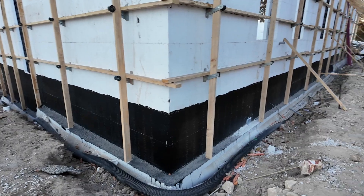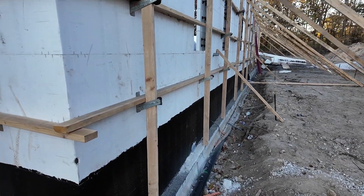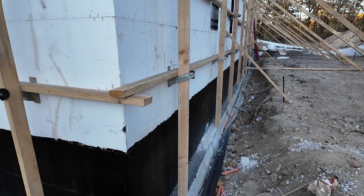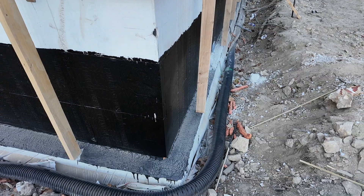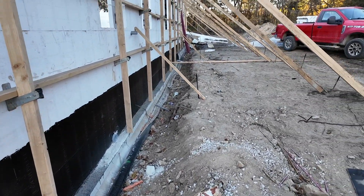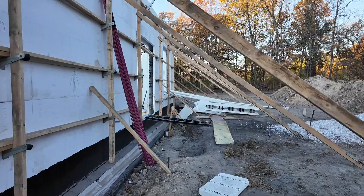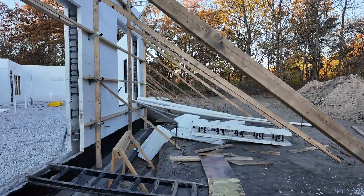We'll do that as soon as we pour the walls, because my boys went ahead and put all the stiff backs on the zaunts and they go down to the ground here and don't allow us enough room to put our brick ledge, which is totally fine. I do think that I have pulled an audible on pouring all of this at once — it's not a done deal that I'm not going to do it.